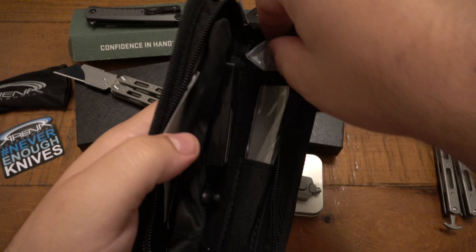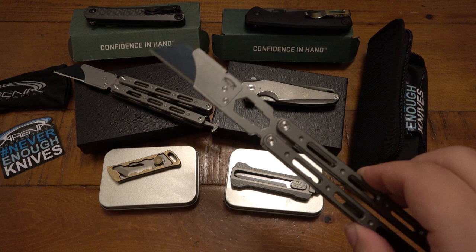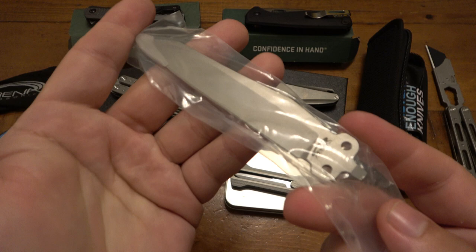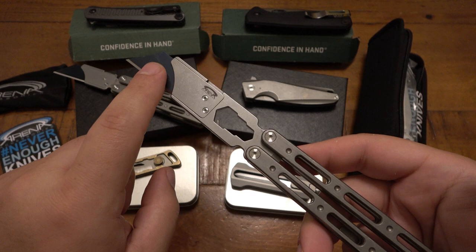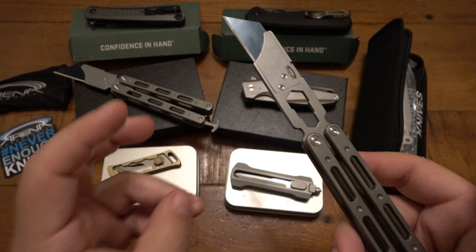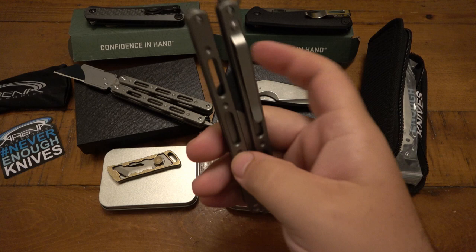You get a blades pouch and all kinds of stuff. What's really cool about the big brother — especially for the actual flippers out there — is that we also get a live blade. So if you kind of like the utility setup but then want to switch over to actually flip it, you do get a regular live blade with this. Obviously, if you're creative, you realize you can use this as a trainer by just taking the blade out — then you have something for training purposes if you're new to flipping. Pocket clip on this one as well, just a really interesting design.